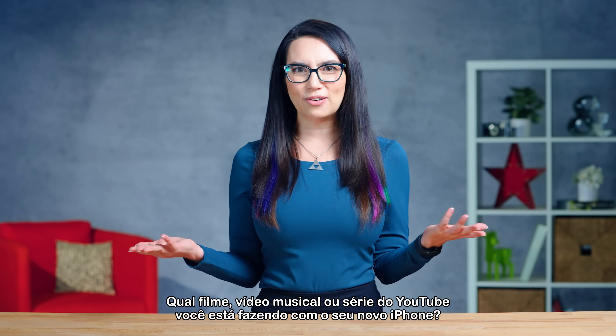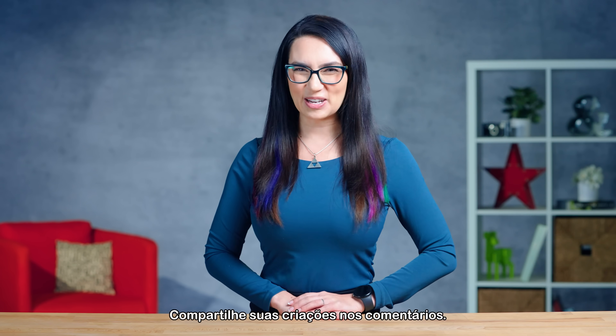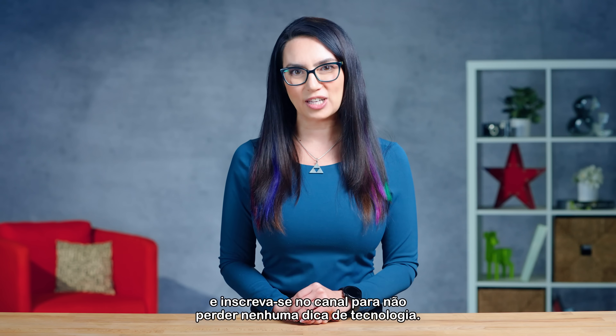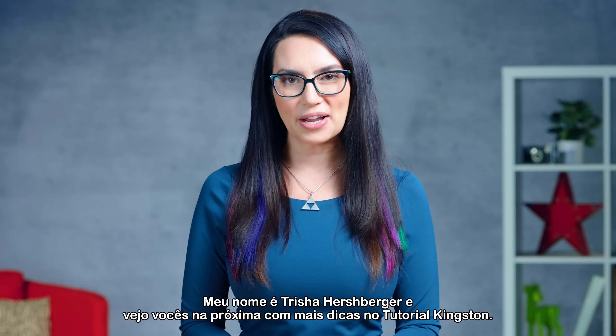So what movie, music video, or YouTube series are you making with your new iPhone? Share your creations in the comments. And if you found this video helpful, please give it a like, share it with your filmmaking buddy, and subscribe to the channel so you don't miss out on any future tech tips. My name is Trisha Hershberger, and I will see you next time with more DIY in 5.